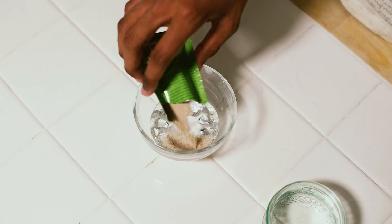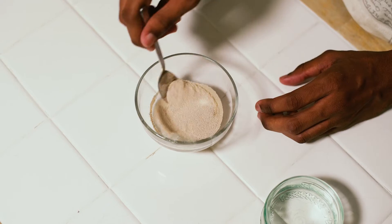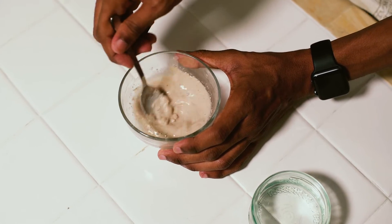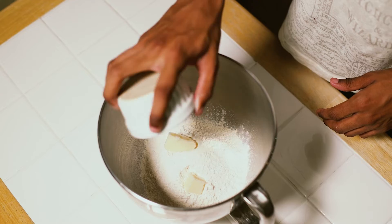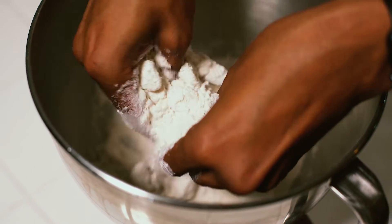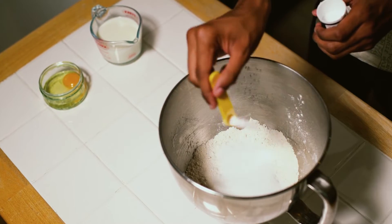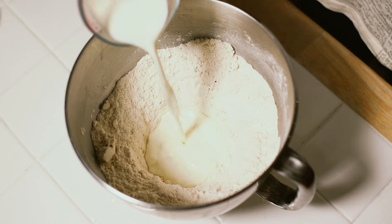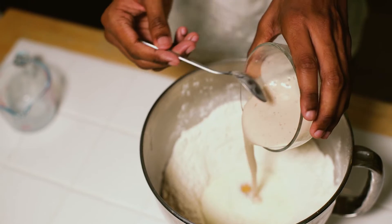To begin, mix your yeast and warm water in a small bowl, stirring it really well, then leave it for 10 minutes until some bubbles start to form. In a separate bowl, crumble your shortening into your flour, then add in your sugar and salt. Make a well in the middle of your dry ingredients and pour in your milk, egg, and yeast mixture.